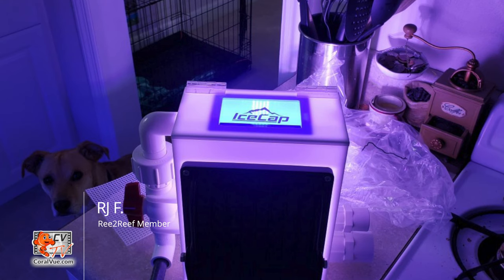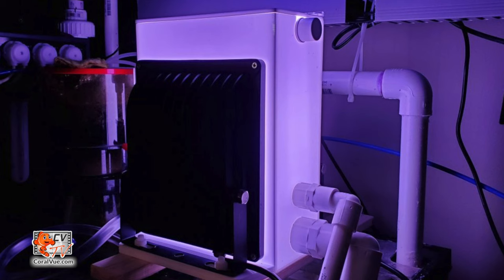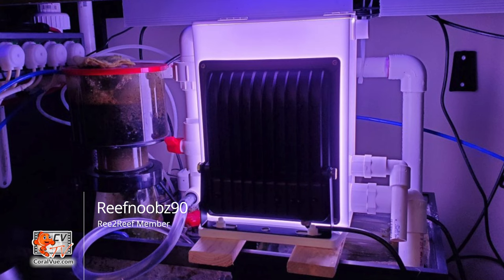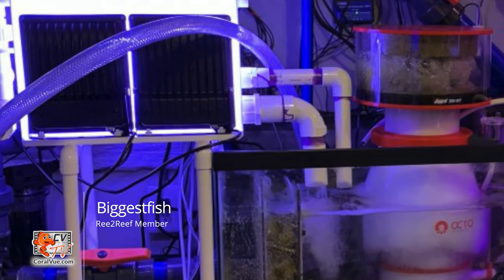The Ice Cap turf scrubbers come fully assembled. Just clean off the packaging material and mount the LED lights to the base of the box with the included plastic thumb screws. Install the scrubber above or near your sump on a flat and secure surface. Since the scrubber drains via gravity, position it above the water level of your sump, and both drains from the scrubber must only be plumbed downward into the sump.